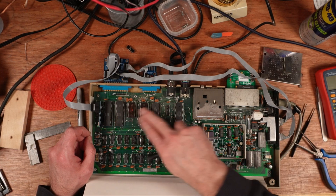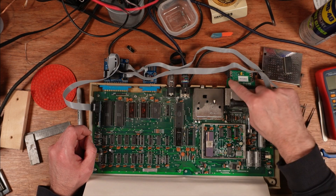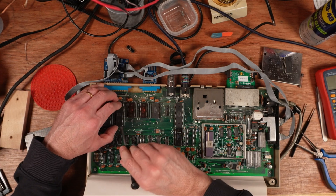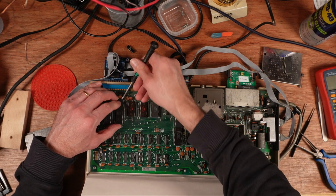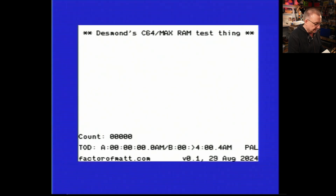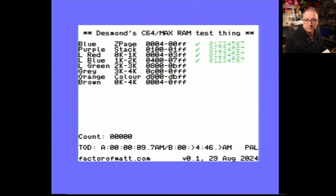All the CIAs and ROMs are in sockets. The next thing I decided to do, with Dead Test Max enabled on the test cartridge, was to start popping chips out to see if any were crashing the system. I took a CIA out and with that CIA out we get a display. I let it run and it passed.